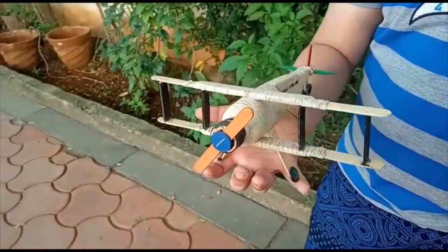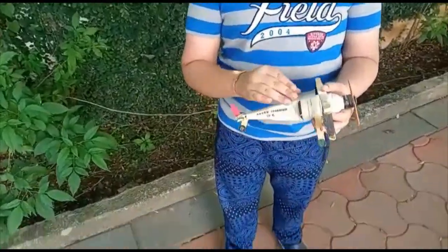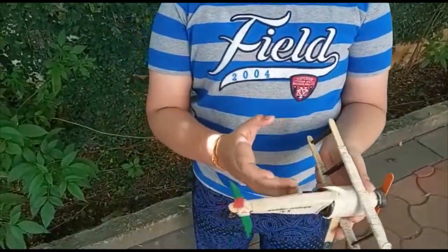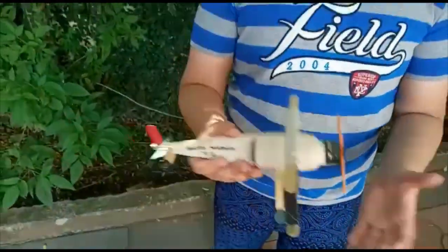This biplane is made up of totally recycled parts, such as an old syrup bottle, buttons, thread, and ice cream sticks. That's all.